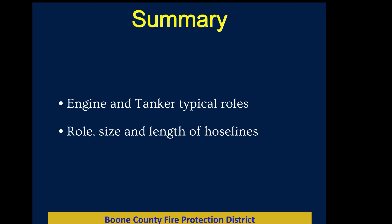Key takeaways: pre-connected lines on our department are 200 feet. The pre-connected hand line we use most is inch-and-three-quarter, coming off the sides of the Pierces or the ends of the Rosenbauers. A tanker hauls water and can function as an engine in a pinch. An engine has more hose line options and a larger pump for attack, though it hauls water too. We really like to run an engine with a tanker right behind it — that works out best for us.